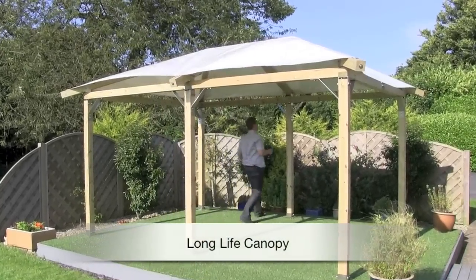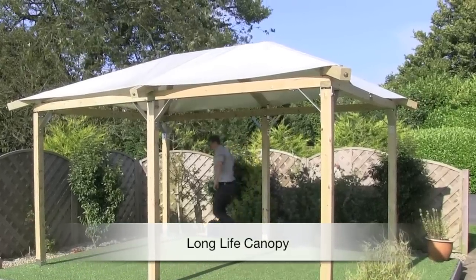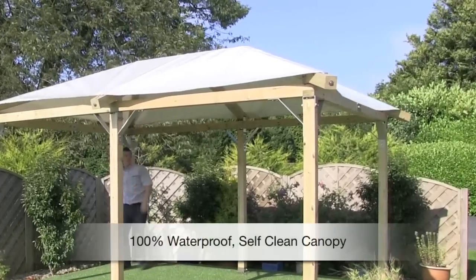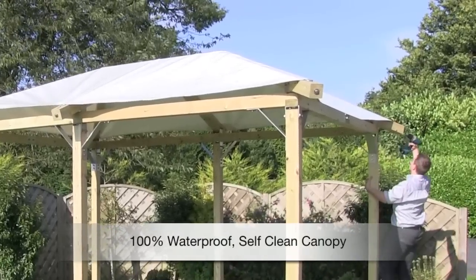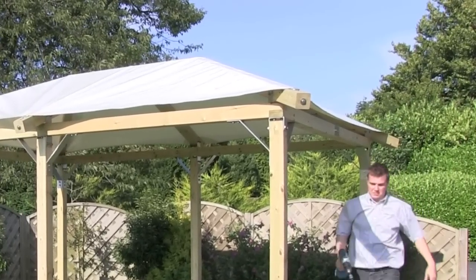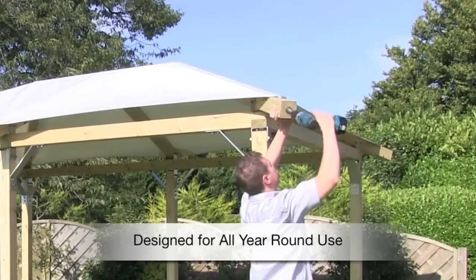The canopy has an expected service life of 15 to 20 years. The waterproof canopy needs minimum maintenance and will self-clean in the rain. The canopy is designed for all year attachment, and a simple adjuster allows for easy removal when needed.